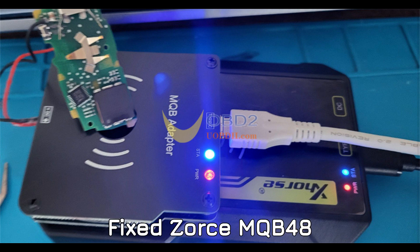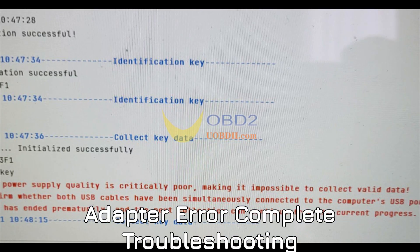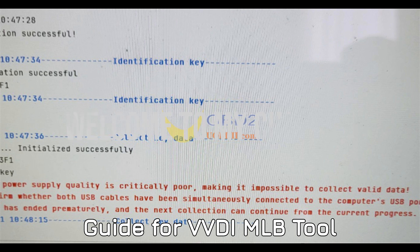Fix Zorce MQB48 Adapter Error: Complete Troubleshooting Guide for VVDI MLB Tool.